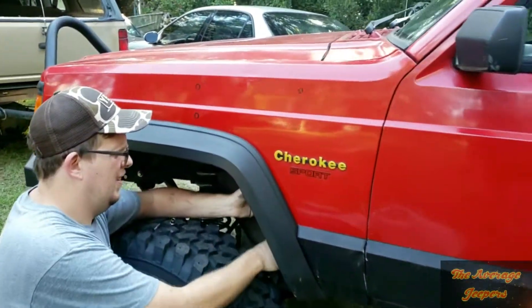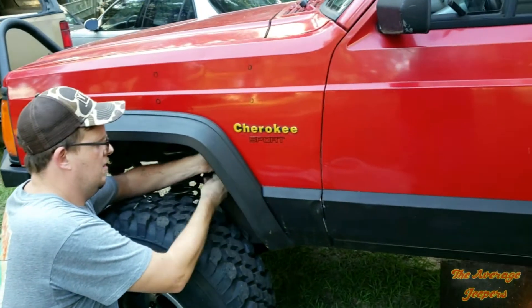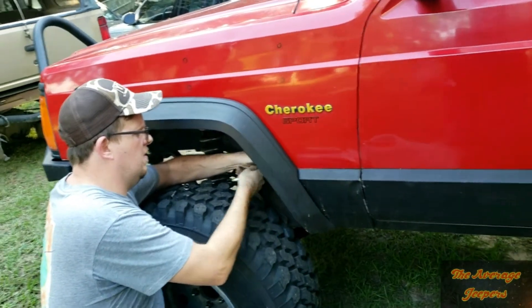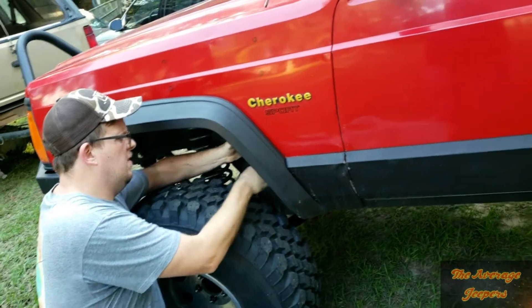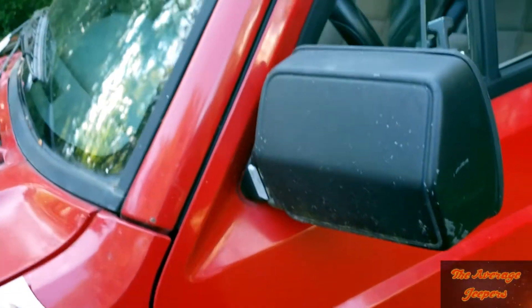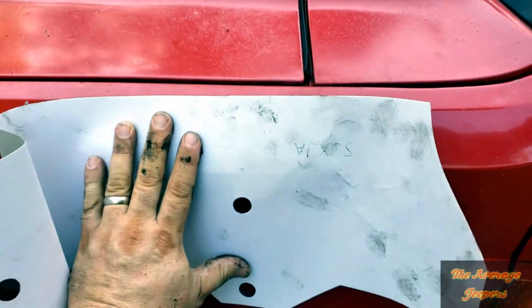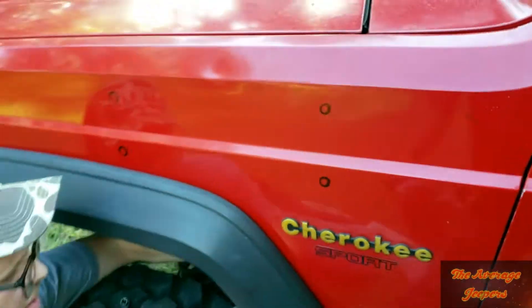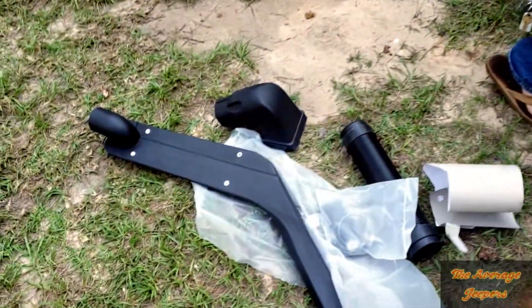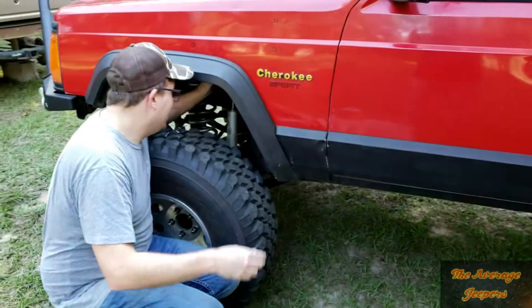As you can see we've already marked out the holes and he is removing the fender inner liner. Here is your template — it comes with a piece of cardboard that just rolls up on you. This thing will sit back here like so, the top sits flush down this line and it'll give you your marks before you drill the four bolt holes.